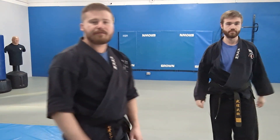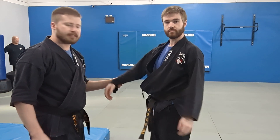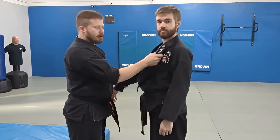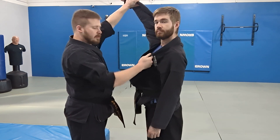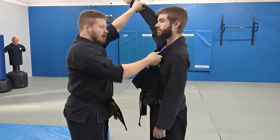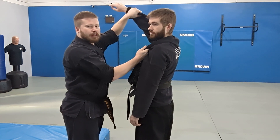So a quick little breakdown of the Moroto Seonage. I'm grabbing my partner's sleeve and also their gi right here on the lapel. I'm going to take their arm, raise it way up high, then I'm taking my elbow on my other hand and I'm putting it in his armpit. It's kind of going to look like a high block.